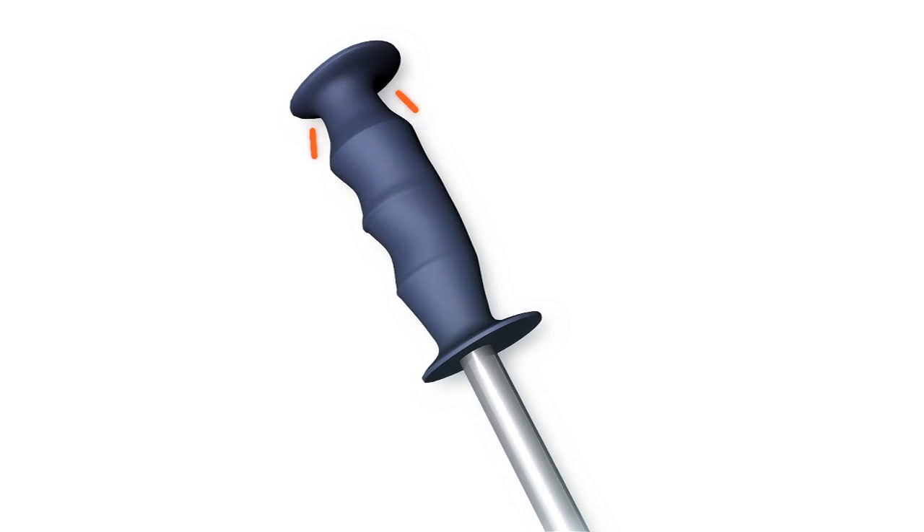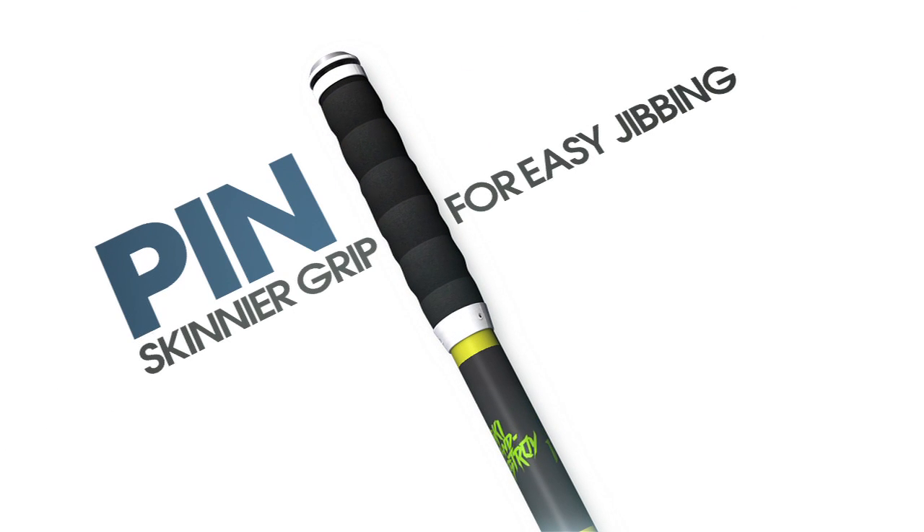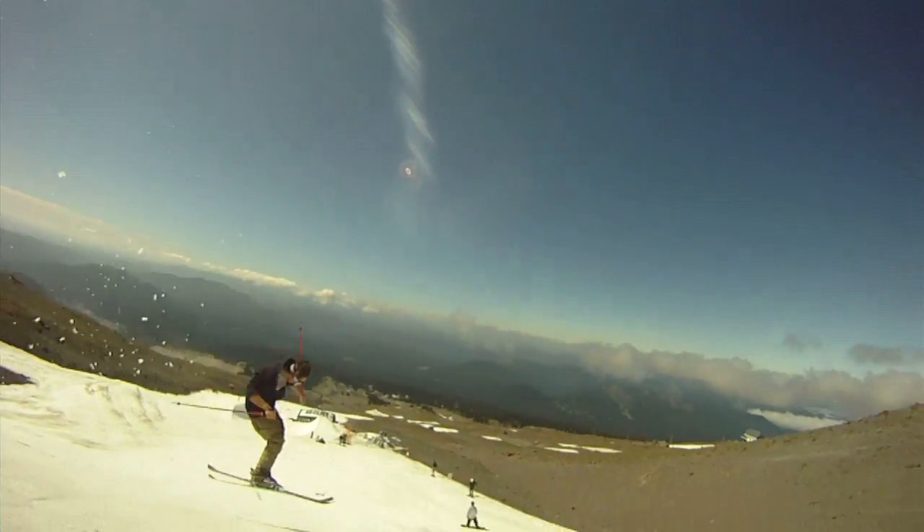I love how it's skinny and has the handlebar tape on it — a lot different from traditional poles with the handle. It doesn't have the finger holes, so you can just really wrap your thumb around under your four fingers, so you don't have to worry about letting go of your poles when you're grabbing your ski, your blunt, or tail.